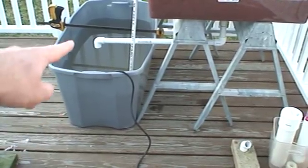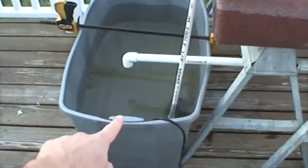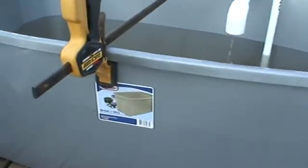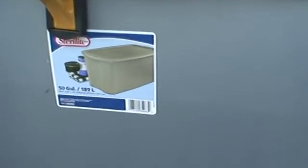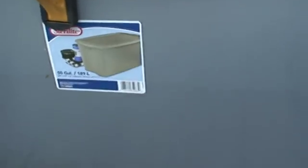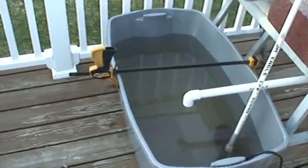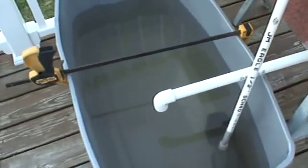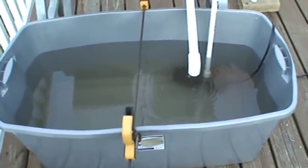This footprint is approximately five foot this way by four foot that way. You've got your fish tank here — this is a 50-gallon Sterilite tote, it is 189 liters. I probably won't fill it up all the way. You can see there's a bow across the top of that.